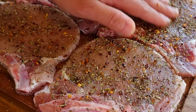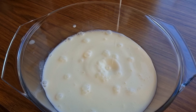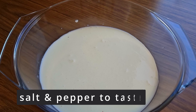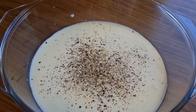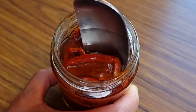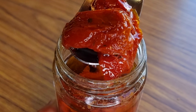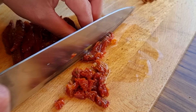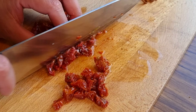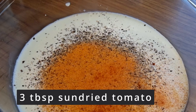Set the pork chops aside as I prepare the sauce. In a bowl, add one cup of heavy cream, a small amount of salt and pepper, a pinch of paprika, and finely chopped sun-dried tomatoes. Sun-dried tomatoes are extra special because they bring out a unique flavor. This is about three tablespoons, then put it in.